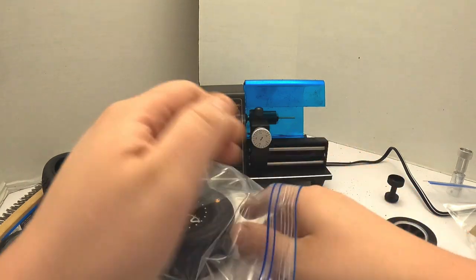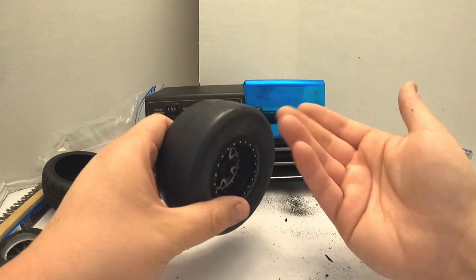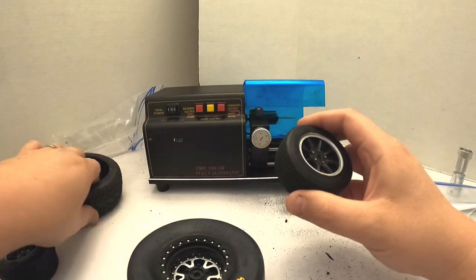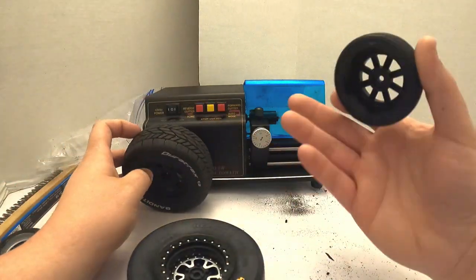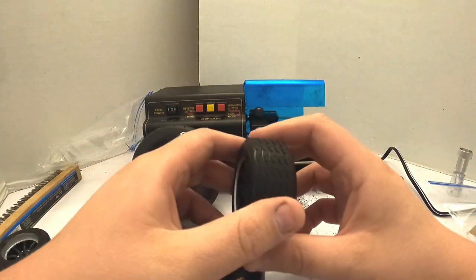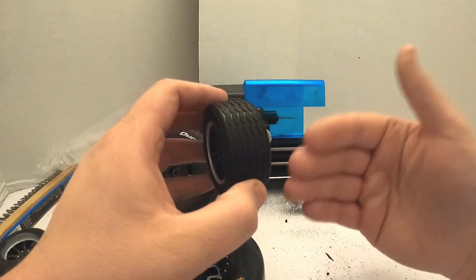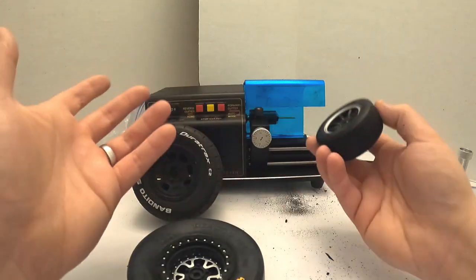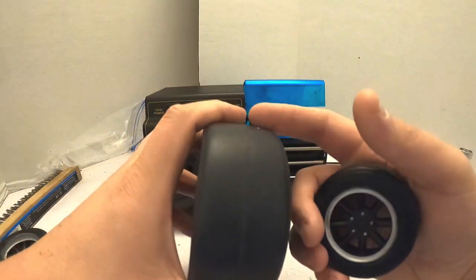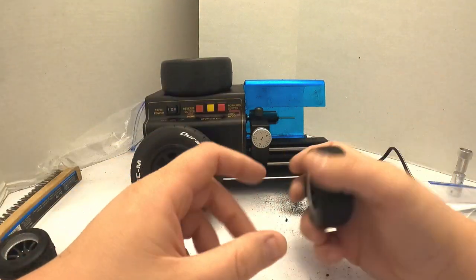On race day these would be sitting with conditioner on them — I'd probably check them through the week too. Then on race day I apply my prep, do my runs, clean them, and so on. We can talk actual tire prep on another video. If you'd like to see some of my prepping methods, let me know in the comment section — I'll be glad to incorporate that in future episodes. But this particular episode was just my pre rubber tire break-in methods.